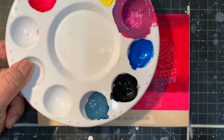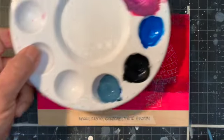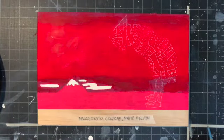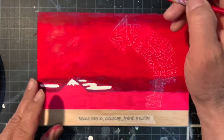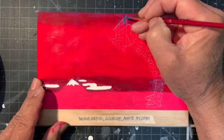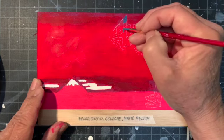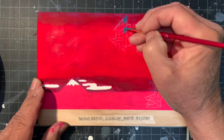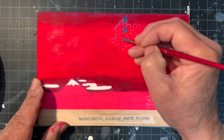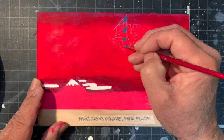On my palette I mixed a little bit of blue — kind of like a shady blue — and I'm going to paint some of that on the hat. It's going to be like a checkerboard pattern. There are a lot of them, so I'll just paint a few so you get the idea.